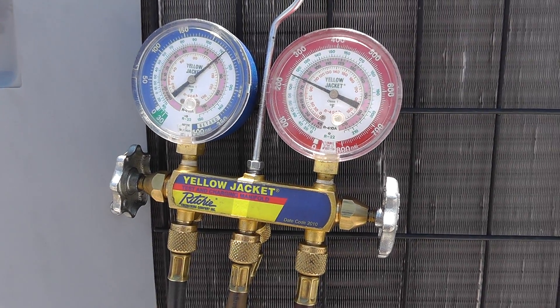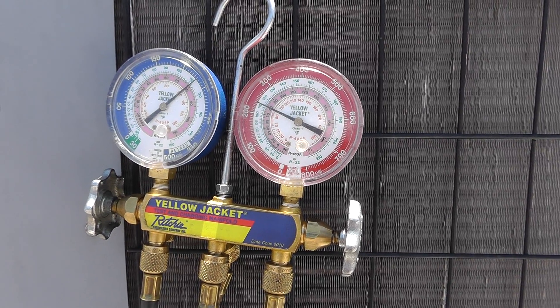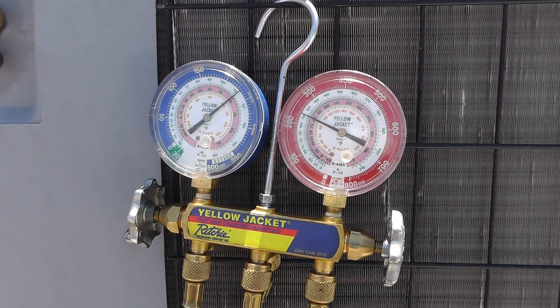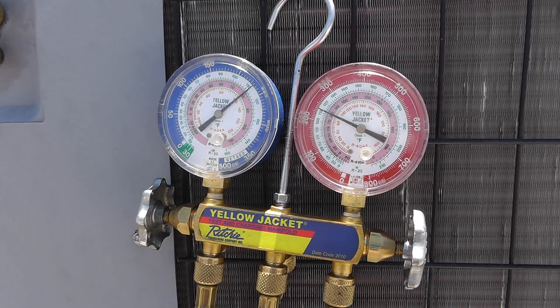We know it's got gas in it and we know it has R22 gas in it, which is exactly what we want to see. Now we're going to go ahead and throw the unit on, take some pressure readings, and find out what's going on after we get this contactor unstuck and the compressor back online. Alright, stay tuned.